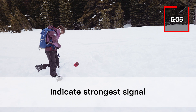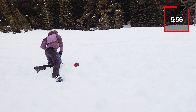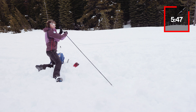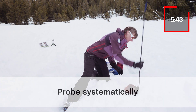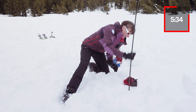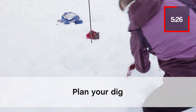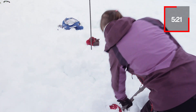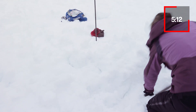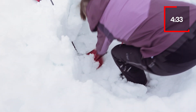The searcher announces: 'I'm going to probe here,' then conducts systematic probing with readings around 1.3 to 1.4 meters before calling 'Strike!' — confirming the first buried transceiver has been located.